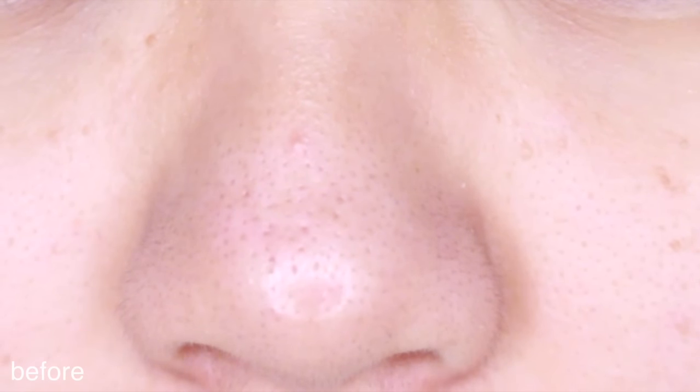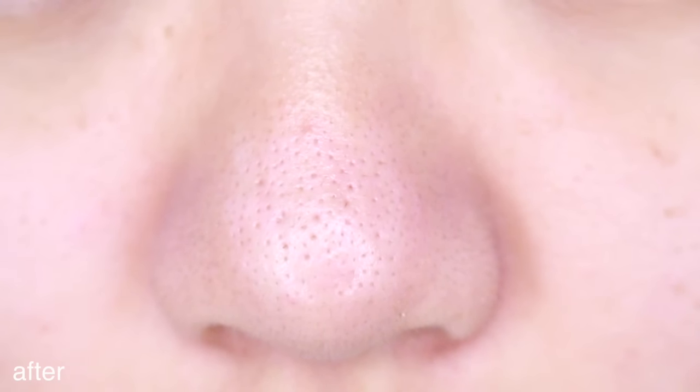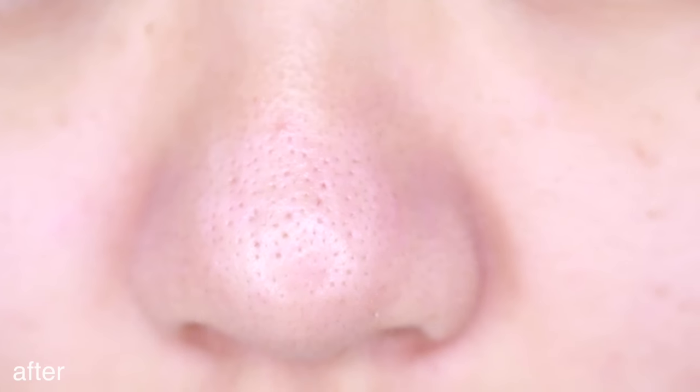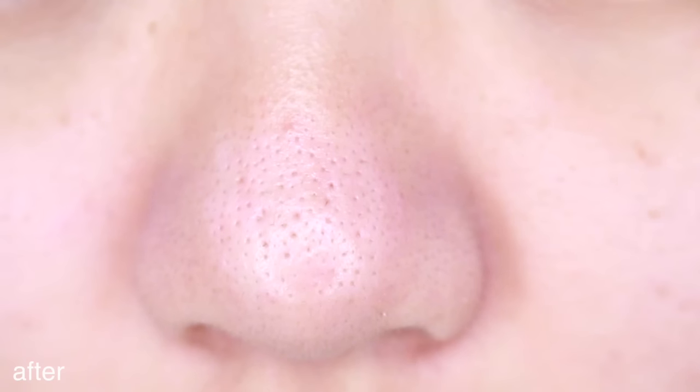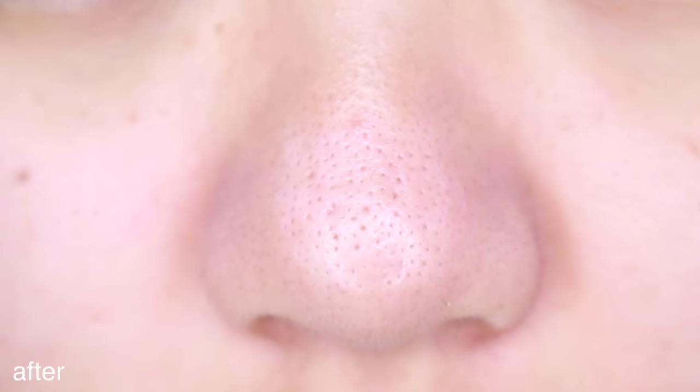This is my nose before. Now don't be fooled. Most girls think they have small nose pores, but it's actually because they're clogged. After extraction, you can see how clean and clear my pores are. They do look big. Well, I can't blame my mom now — it's genetics. Mama Faye has big pores.